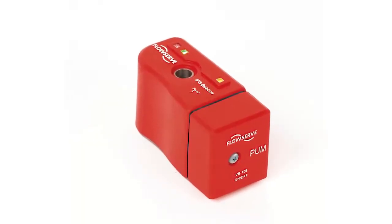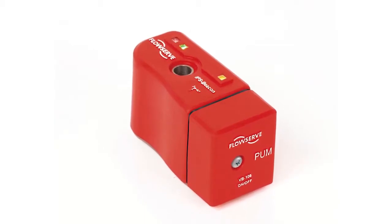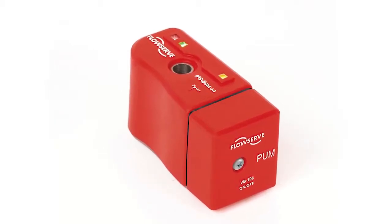The way it communicates from a visual standpoint is through the blinking scheme. If it's blinking red, it means you're outside the threshold — it's made a comparison and it's not happy. So come look at me, get maintenance to come look at me, and see why this is happening so we can hopefully prevent an unplanned failure, which can be very costly.